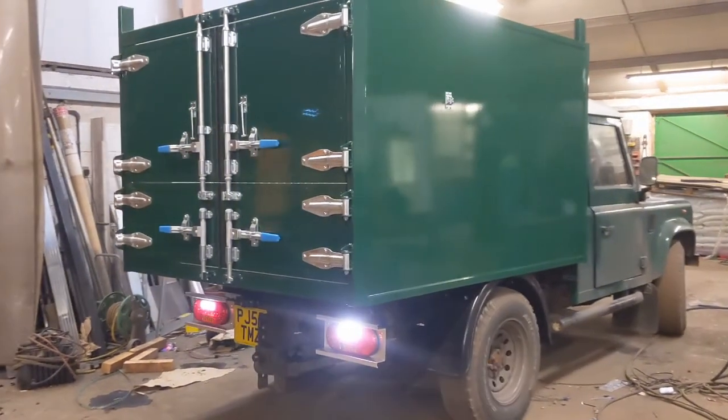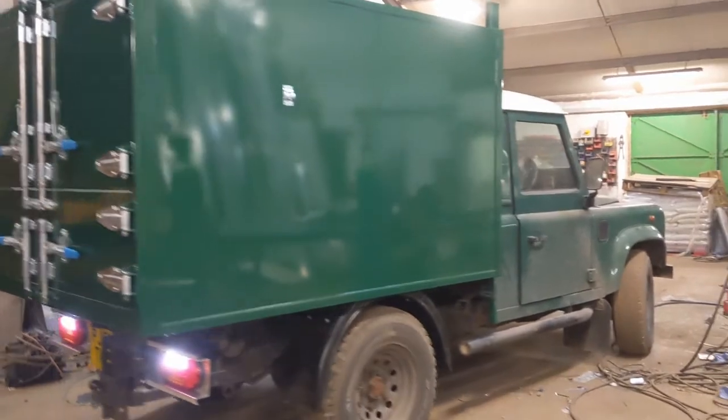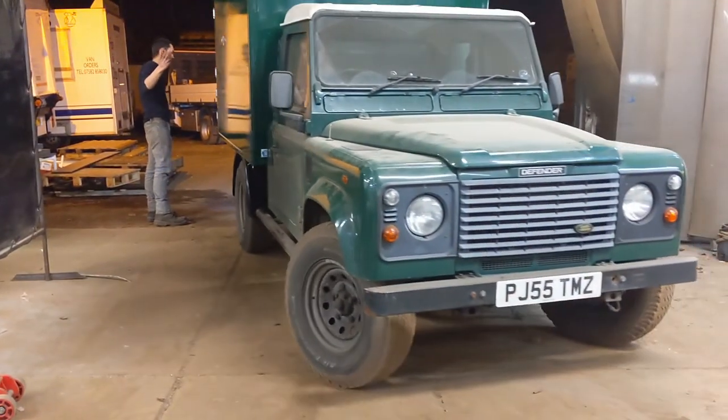After a long wait the Defender is finally ready, as are my saws, so I'm up and running at full strength at last.